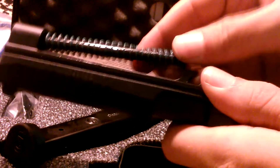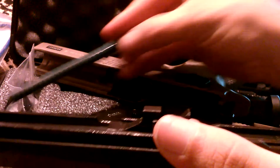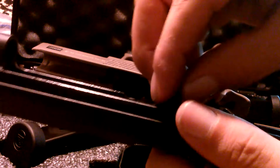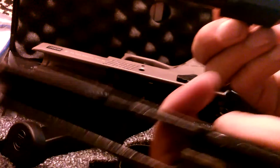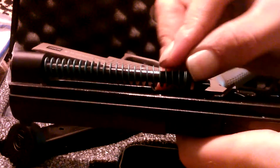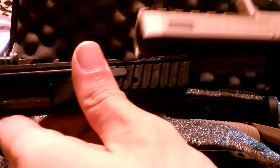There's the inside of the slide — pretty greasy, haven't cleaned it, just got home with it. Long recoil spring, it's a full-size gun. There's the barrel. It comes apart just like the P07 and a lot of other semi-autos, so no big surprises — no big differences besides the fact that the slide rides inside the frame.